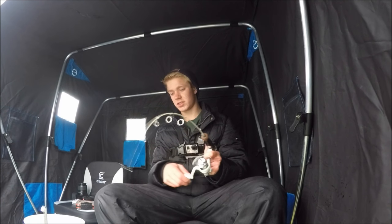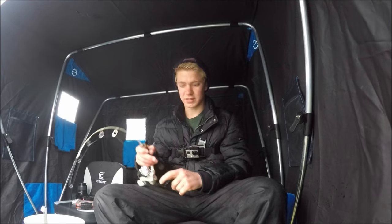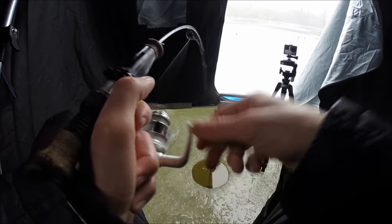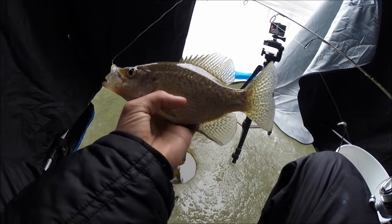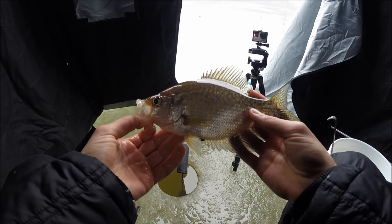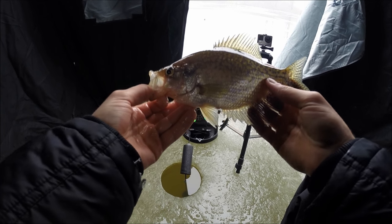There we go, that feels like a better fish — crappie again. Another cookie cutter, basically what we've been catching mostly. This one's off the bottom though. There's obviously a good school right here — I haven't moved, all these crappie I've caught have been in the same hole. I'm in 24 feet of water right now, and this one came at about 22 feet of water.